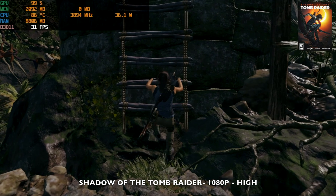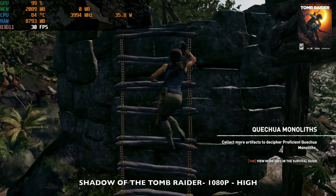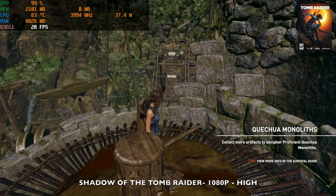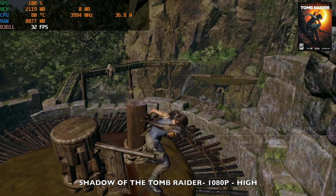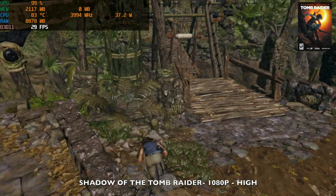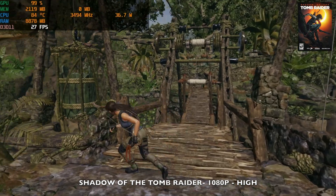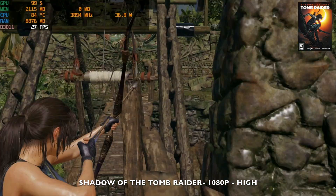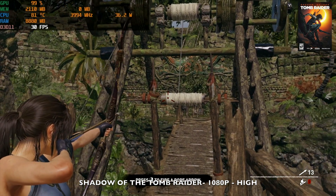One more PC game — Shadow of the Tomb Raider at 1080p resolution set to the highest graphics, achieving just over 30 fps. GPU usage is more or less maxed out with a TDP of over 36 watts. The game plays and looks quite good but this is quite taxing on the system.